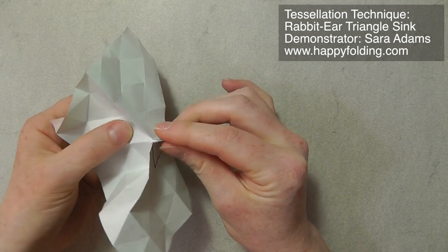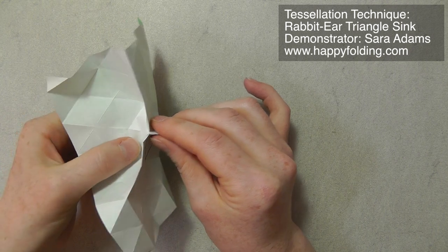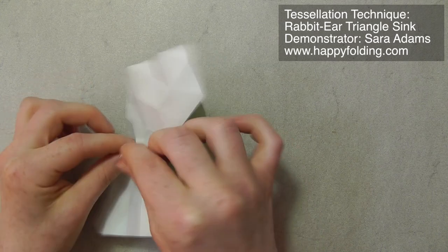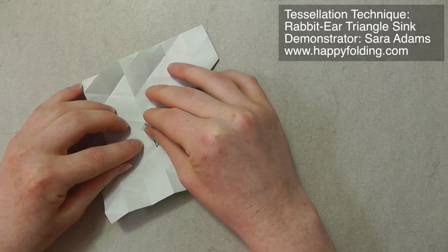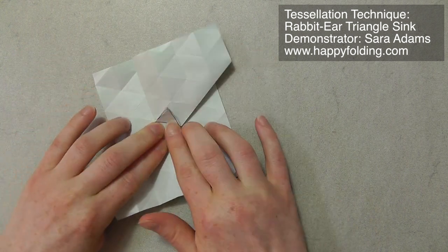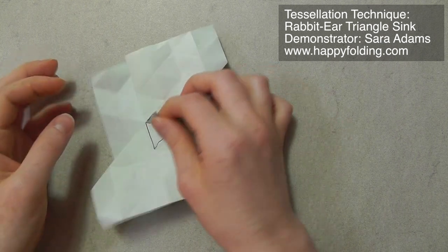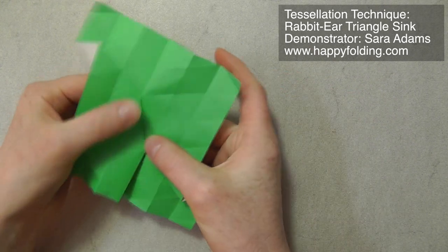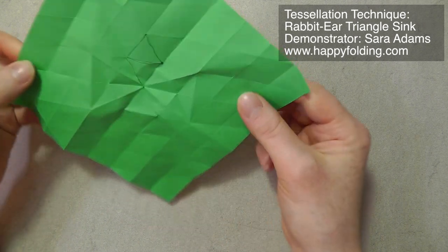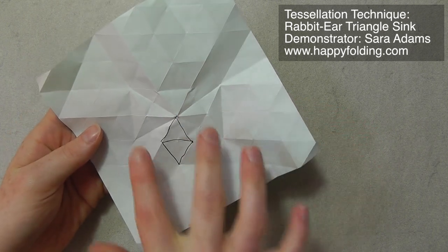And then again open the paper here. And this is where the third off-grid crease has to go for the second half. I'm just going to push that in. And now, just from the front, I had to push that in again along the crease we already created. And then you can see these edges will already align with existing grid creases, and then you can flatten it. And then you have your rabbit-ear triangle sink done. You have this triangle popping up, which is kind of like a rabbit ear. And in the back you have a structure that opens up like that.